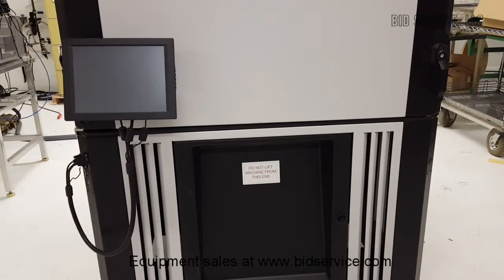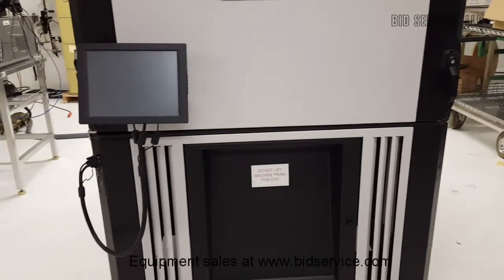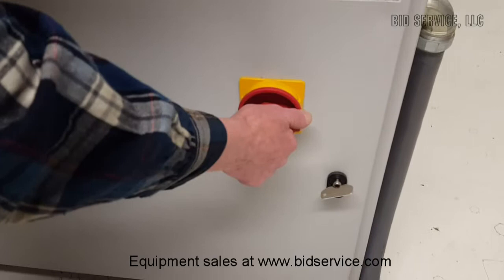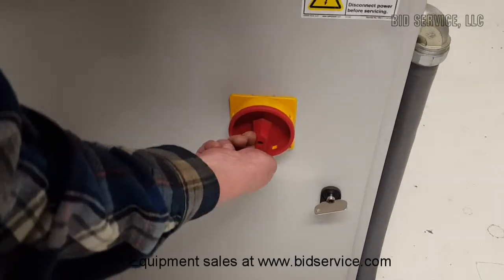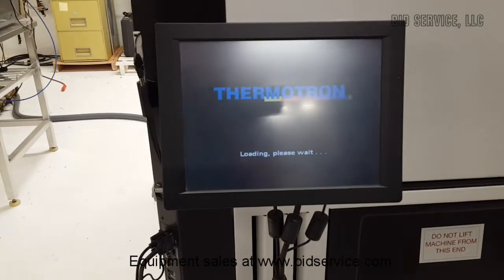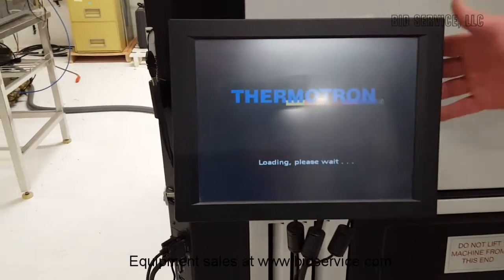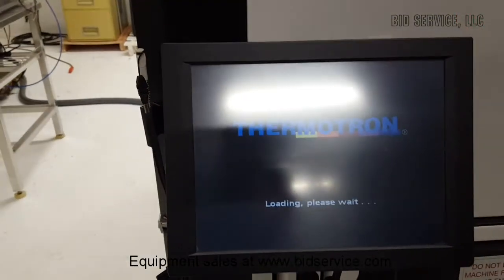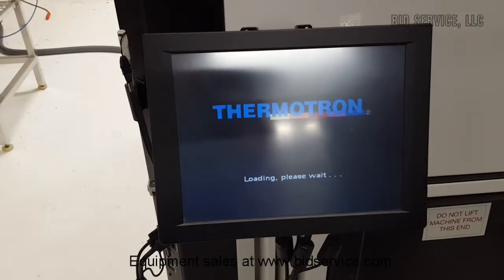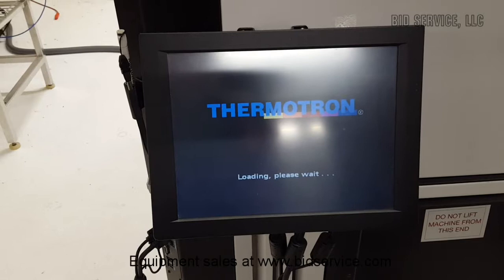First, we're going to take a walk around the back and show you the main switch. This is the main switch to turn it on. Now we'll go around to the front. We're going to wait just a couple of minutes here for it to load, go through self-test, and boot up to the main screen.